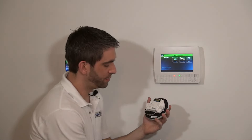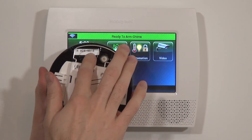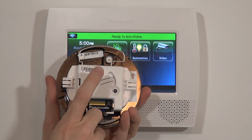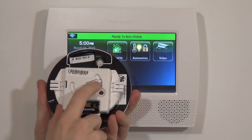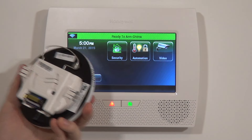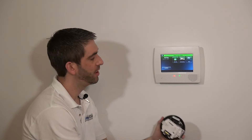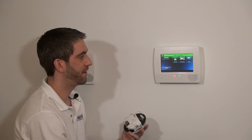We're going to use the serial number, which is shown in two spots. You have your barcode sticker with an alpha seven-digit number, and you also have the same number without the barcode. Both are the same number and should always match — that's the number you use to program the device.